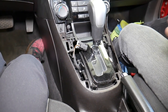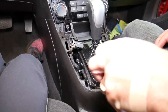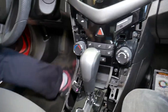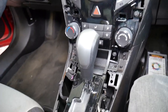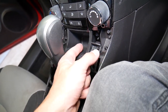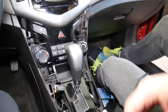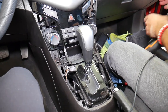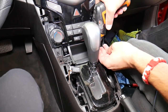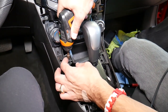Now let me explain what else we need to remove and why. The center console is bolted right here. I'll get the electric power screwdriver to remove the next few bolts efficiently. You can see that storage compartment right here — we need to remove these two screws using the same seven-millimeter socket. One screw there and one here; the same screw is on the other side.